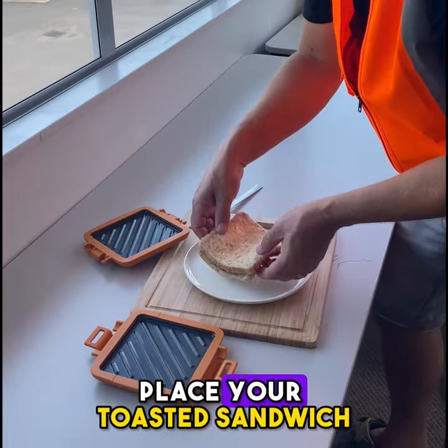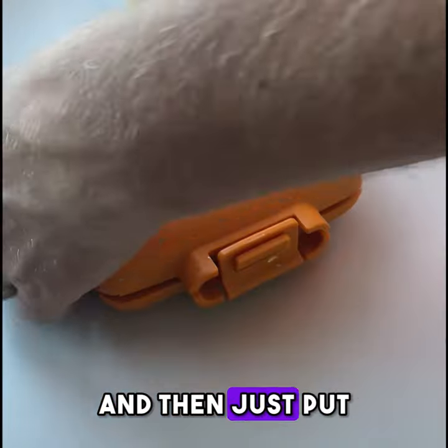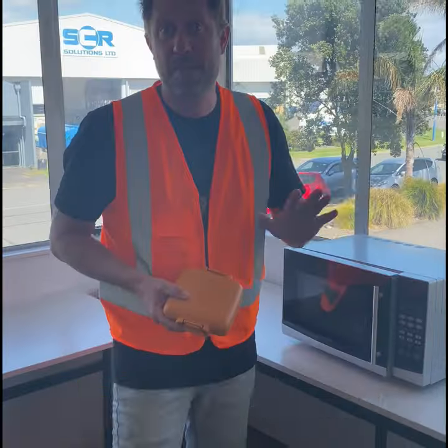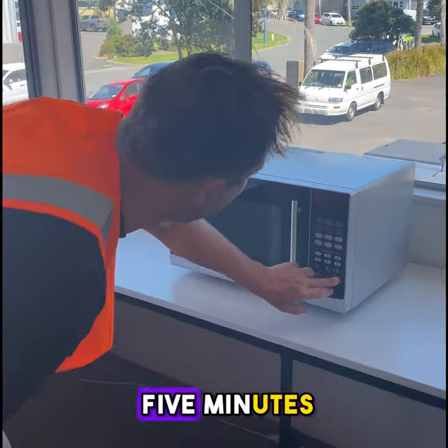Step three, place your toasted sandwich in your Turbo Toasty. Put the lid on top and then just put these little clips around the side and we're ready for the microwave. Step four, straight into the microwave — normally about two and a half to five minutes.